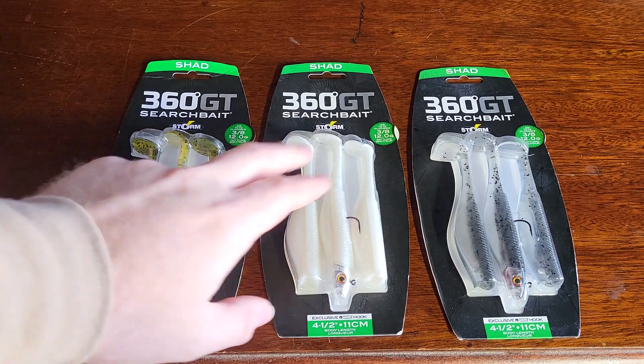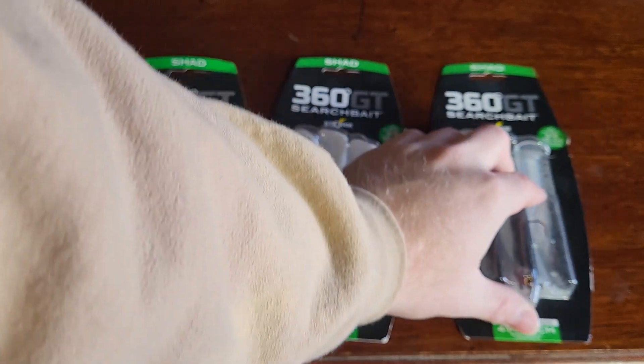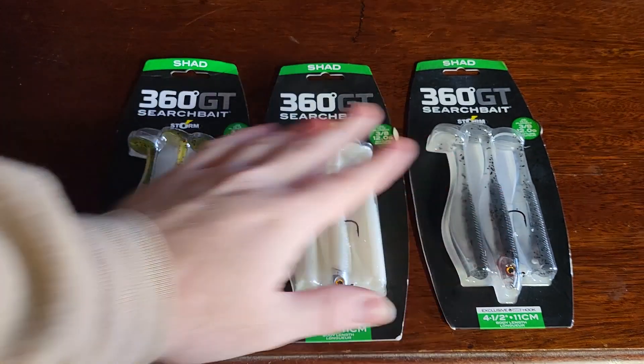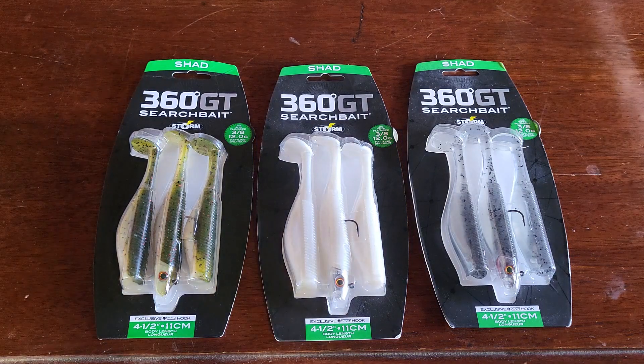The colors we have in the store: we have Houdini, which is a good bluegill/perch imitator, we also have Pearl Ice, and I believe this is Smoke and Ghost — two different types of shad-imitating colors. All these are going to imitate some sort of baitfish or shad in the water.